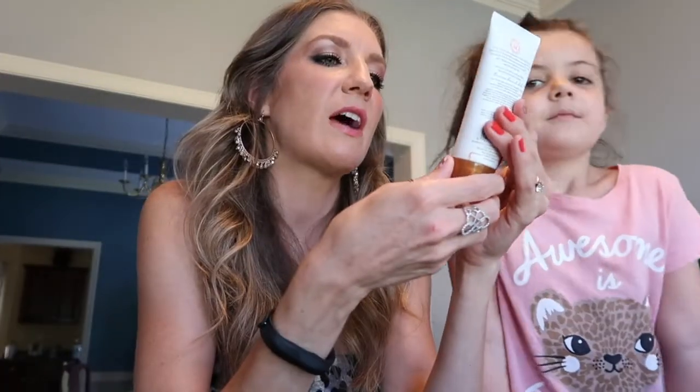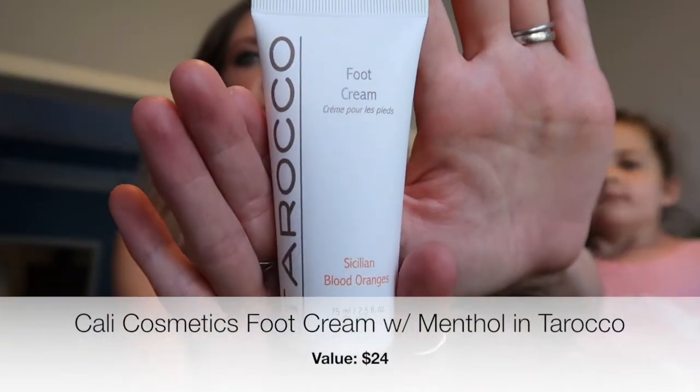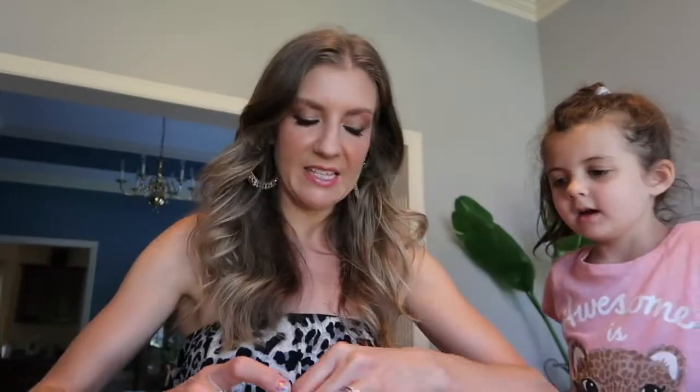Foot cream — I didn't know I was getting this one. You apply it onto your feet and massage from your heels to your toes, use twice daily. It's really great when you're barefoot a lot or wearing flip-flops, to keep your feet nice and soft. It smells very fresh and citrusy — citrus scents are great for energizing.